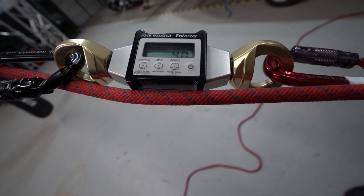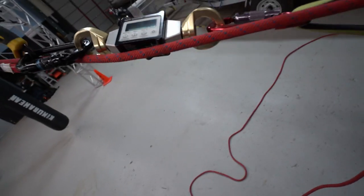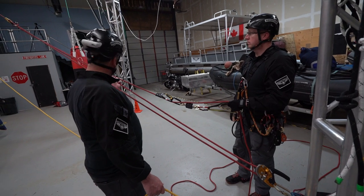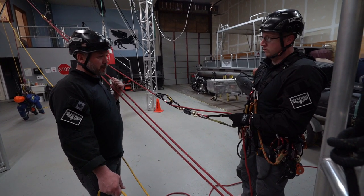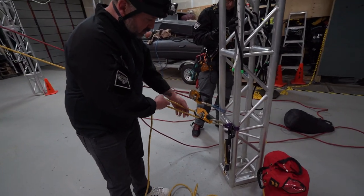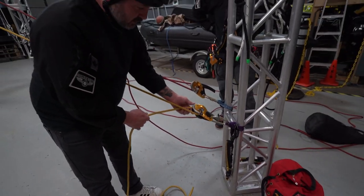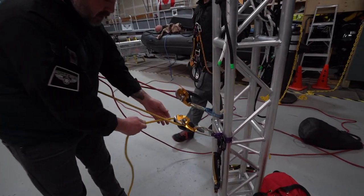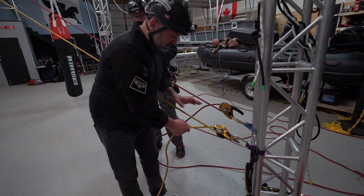We're getting a reading of around 62 to 64. How different is that from the Sparrow? Not at all. So the amount of effort to overcome the friction in the device when you're hauling is about the same as the Sparrow. We've taken out the ASAP lock we were using as the belay backup and put the EVAC in its place, running twin tension systems. To test the friction, we maintained a little slack so it's not assisting the effort.